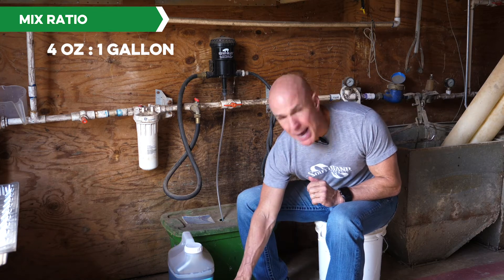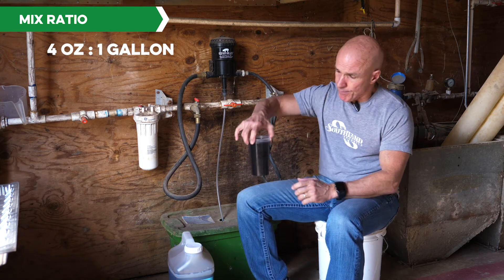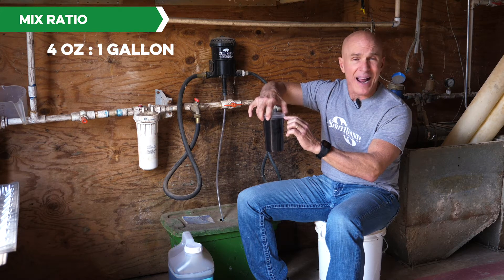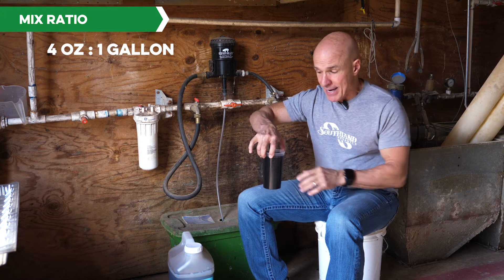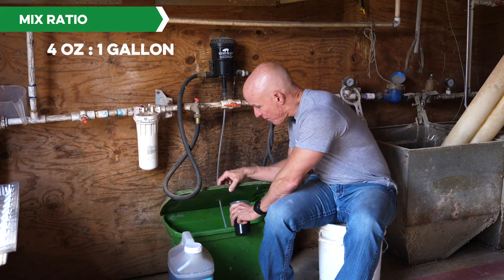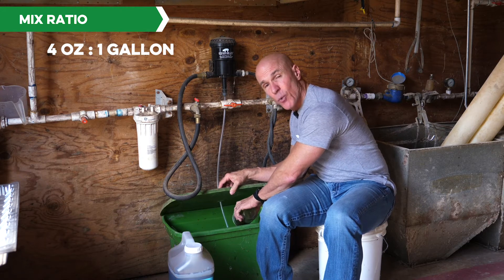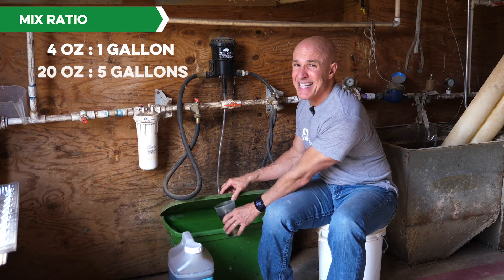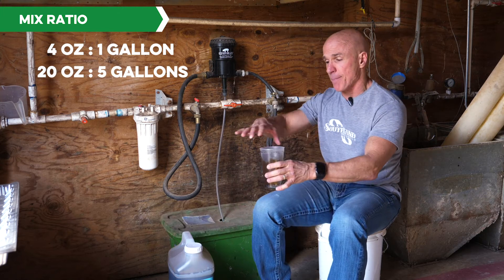I've already taken the time to pour. This cup actually says 16 ounces. You can go another four ounces and know that you've got 20 ounces in a five-gallon bucket. So if you were doing a five-gallon bucket, you want to put four ounces times five — 20 ounces in a five-gallon bucket.